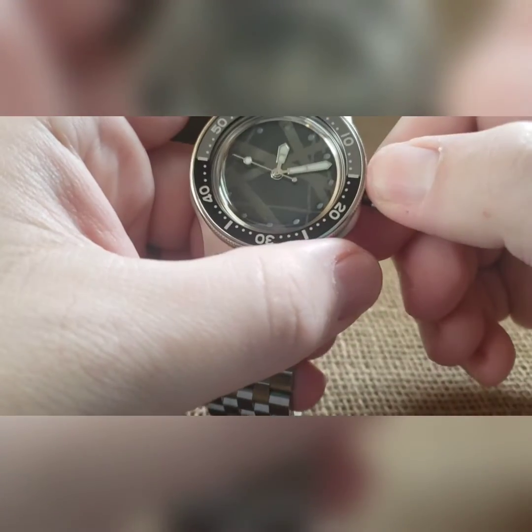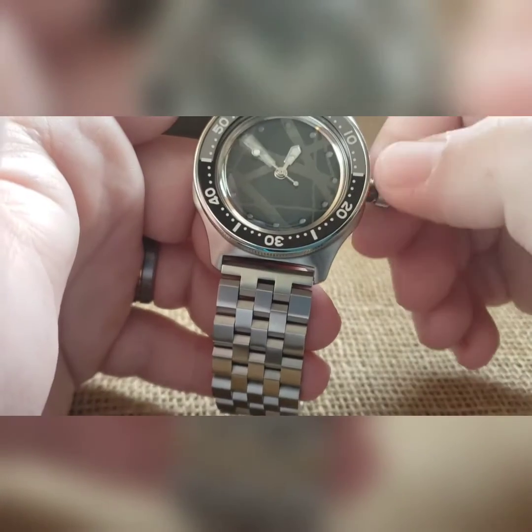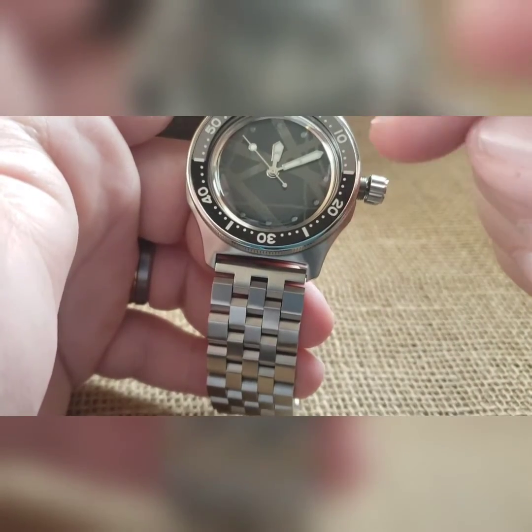When you're good with your winding, pull to the one and only click and you can now set your time. It does not have a hacking movement, so it's going to keep going.